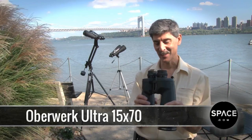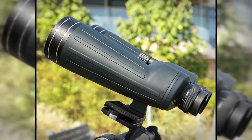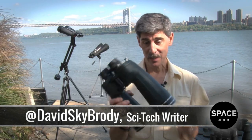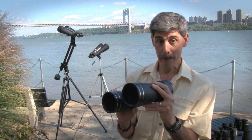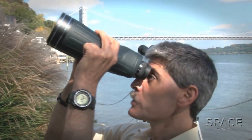These are absolutely gorgeous binoculars. I love these. These are the Oberwerk 15x70 Ultras, and ultra is really a good word to describe them. At 88 ounces and 11 inches long, they are right at the upper range of what you'd consider to be a medium binocular. But you can handhold them, at least for a little while.